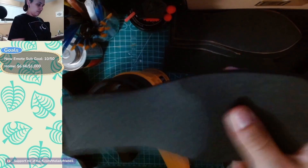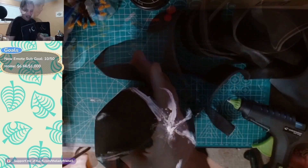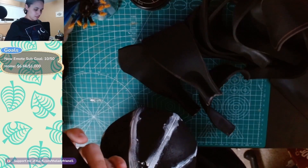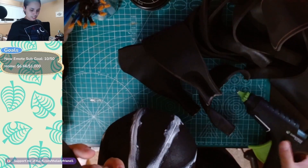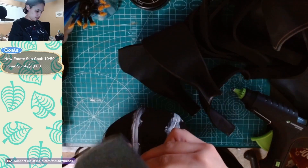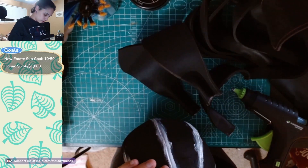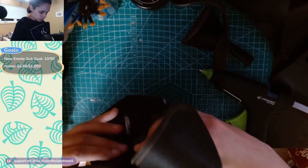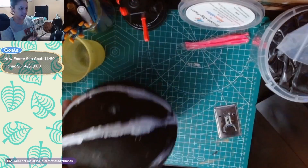I ended up hot gluing the leaves onto the turnips — I didn't use contact cement because I was struggling with the contact cement because of the caulk, so I went with hot glue and it was just holding a lot better. I'm gluing them to make like a little circle at the very tippy top as close together as possible, so that it also gives you something nice to hold while carrying the prop — almost like a handle.